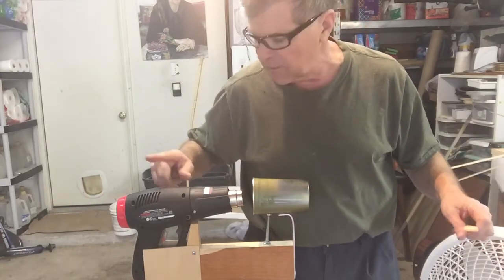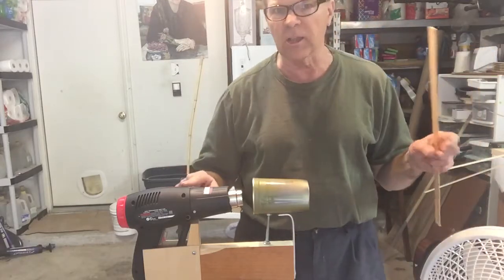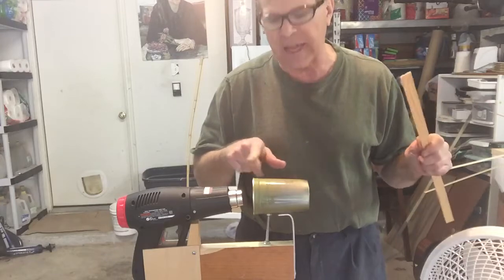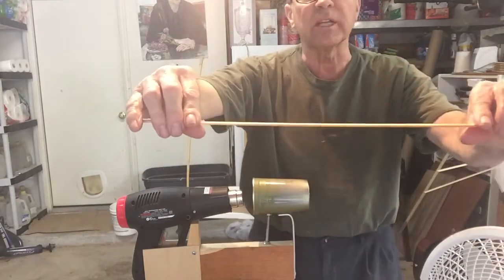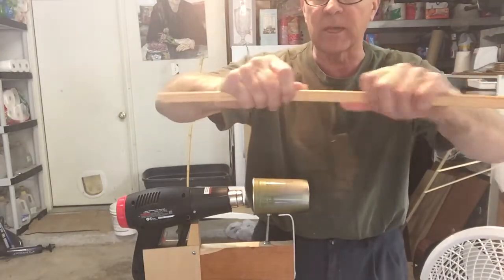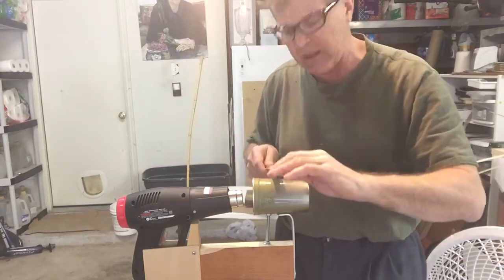So I went out and bought this cheap little heat gun — it has high and low settings, and I've got it on low right now. And I found a Honey Boy salmon can that did not have any ribs on it. So now I've got this piece of wood, it's about an eighth of an inch thick. I've just wet it for a few moments — it's just moist, it hasn't been soaking even. But let's see how this thing works.